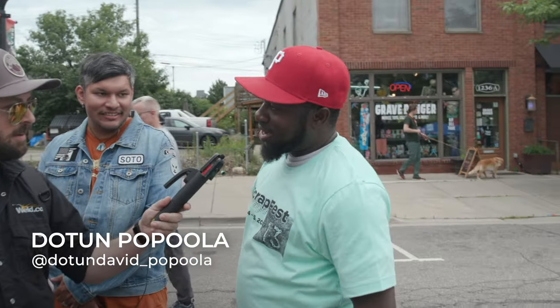My name is Dodson Popola, I'm a scrap artist. It's amazing what scrap metal can do for your life — scrap can turn your life around. I saw the scrapyard today and I felt, wow, I just want to jump inside and bring a dinosaur out of it. I look forward to that maybe next year.